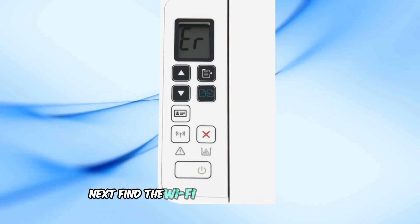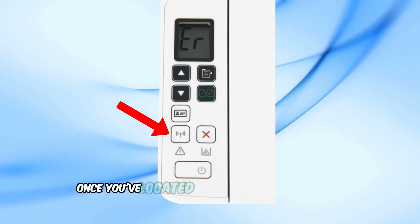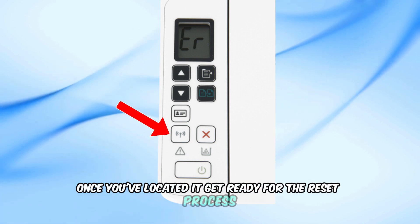Next, find the Wi-Fi button on your printer. It's usually located on the control panel. Once you've located it, get ready for the reset process.